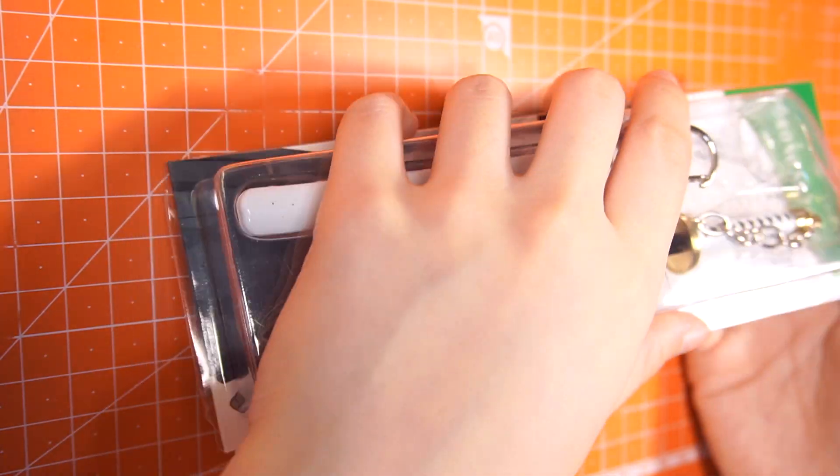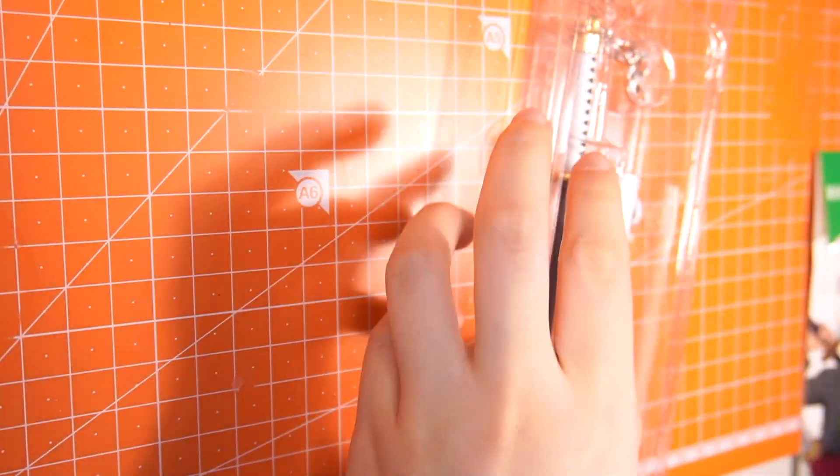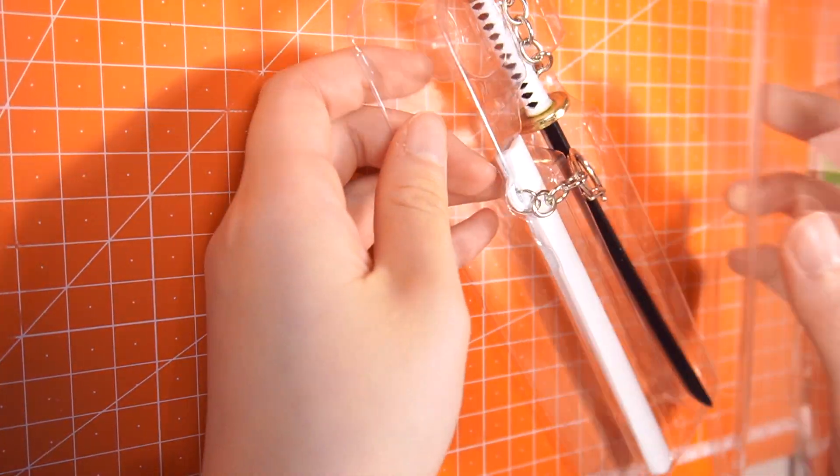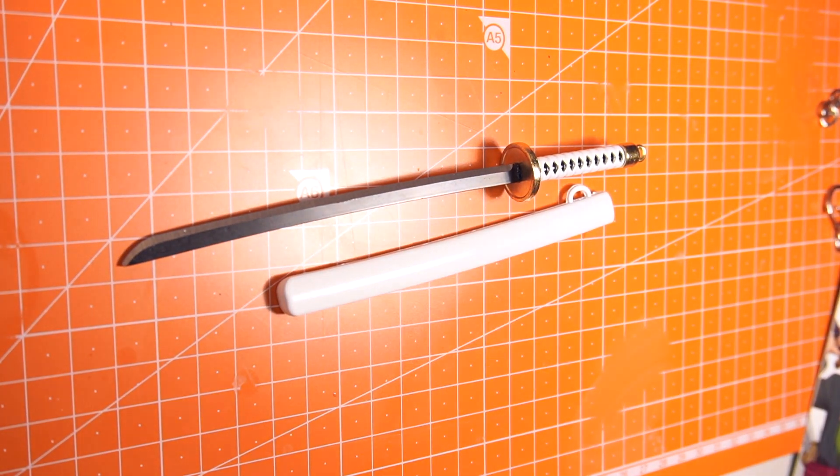Oh, I shouldn't forget about the sword. I couldn't get one with a black handle, so I'm going to paint this miniature sword black using an airbrush and lacquer paint.